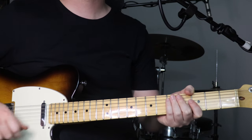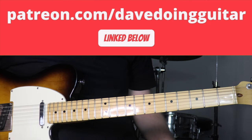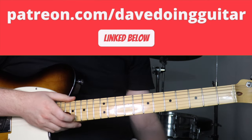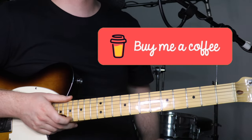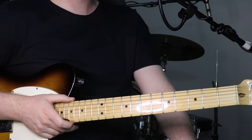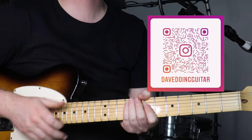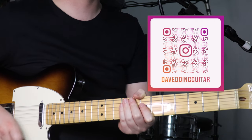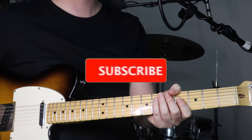Just before we jump into it, I'll let you know that if you're after the tab for this or any other tune I've made a tutorial for, you can support me on Patreon, which is linked below — a place to get all my tabs and a few other goodies. If you want to support me without signing up to anything, you can just buy me a coffee, also linked below. You can follow me on Facebook or Instagram, and check out a Spotify playlist I've put together with all the songs I've made tutorials for. If you like and subscribe, that'd be great.